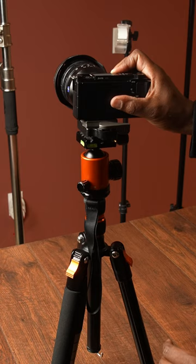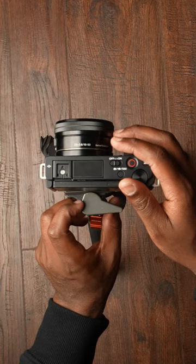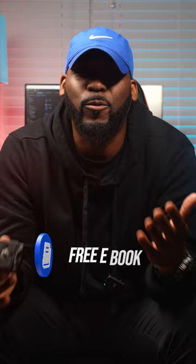So speed up your production with a quick release plate, and please stop wasting your precious time. For more tips like these, click the link in the bio. I got a free ebook that runs down five photo and video production tips to help you become a better content creator.